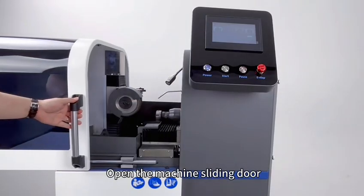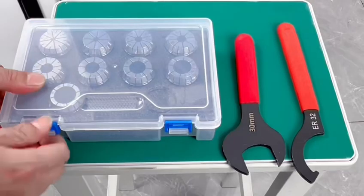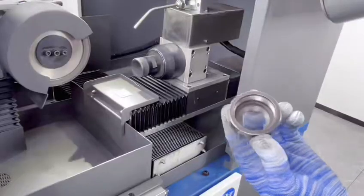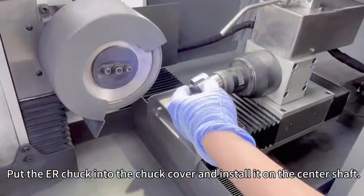Open the machine sliding bar. Turn on the LED work line. Select the corresponding size of the arm hole. Put the arm chuck into the chuck cover and install it on the center set.